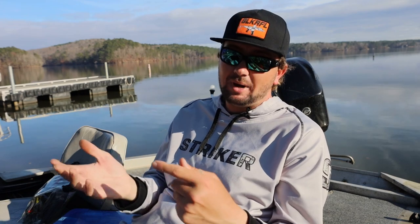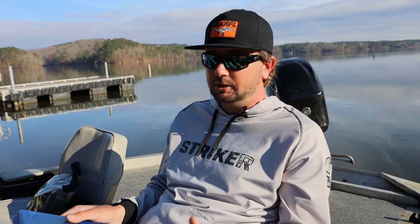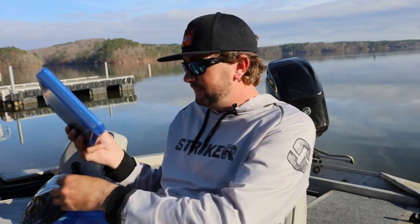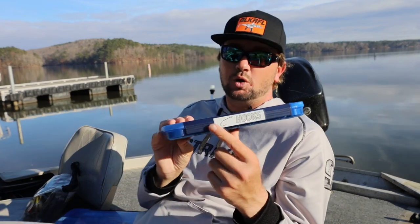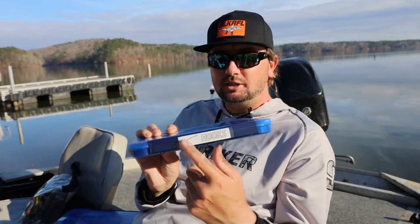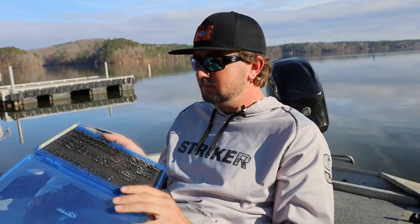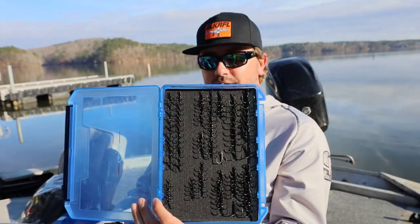When I'm fishing a tournament throwing a square bill, I'll keep enough treble hooks to fish the entire four days. On average I change treble hooks twice a day, so I keep eight sets of that exact size in the boat at all times. If I know I'm going to be almost always cranking, I'll keep a second box in the truck and bring those along just in case I run out.